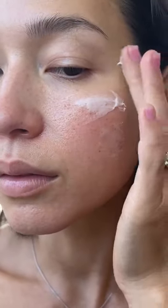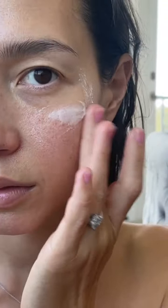So using the balm all over my face and specifically on the spots that are sensitized, I'm healing really fast. This is the next day — looking good, feeling good, healing fast. Thank you Allies of Skin.